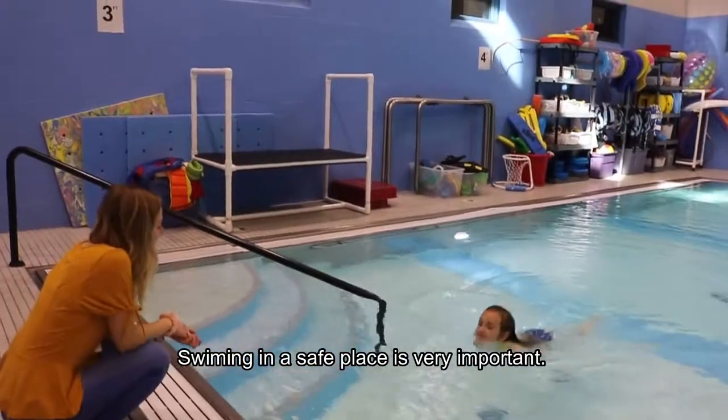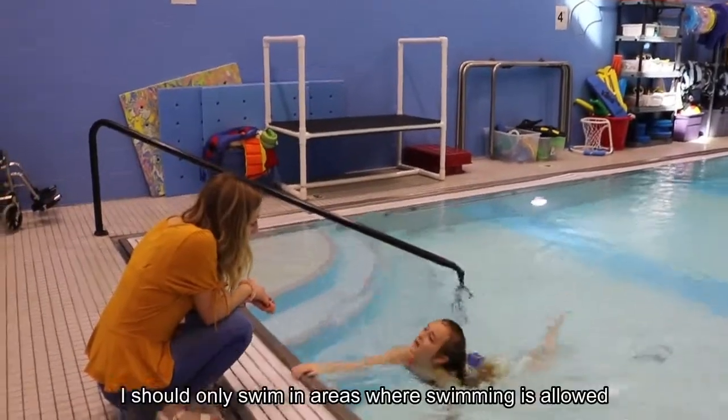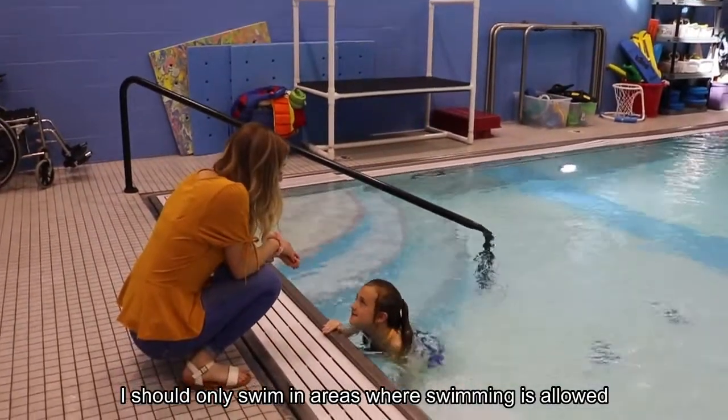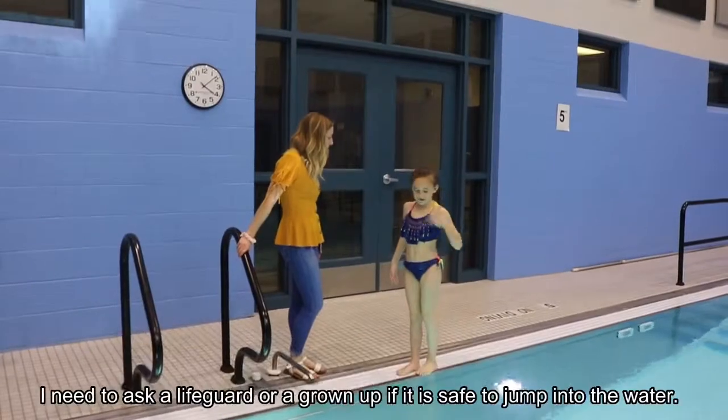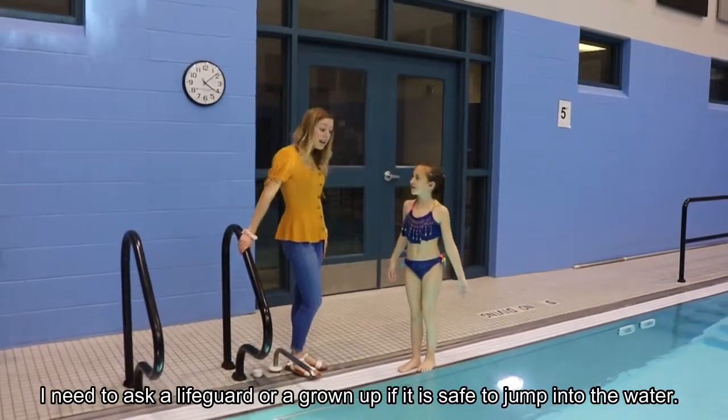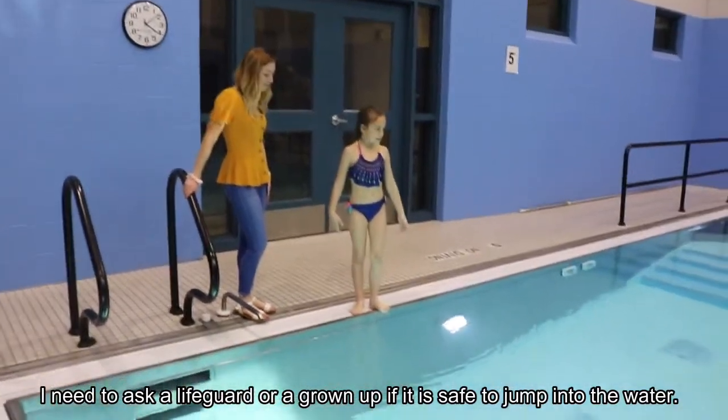Swimming in a safe place is very important. I should only swim in areas where swimming is allowed and only when a lifeguard or a grown-up is watching you. I need to ask a lifeguard or a grown-up if it is safe to jump into the water.